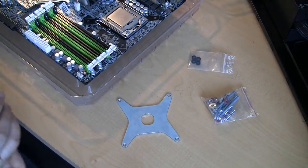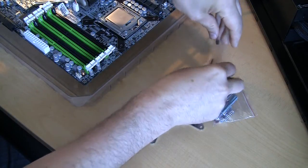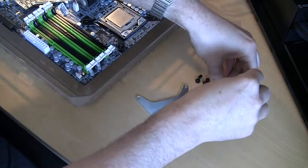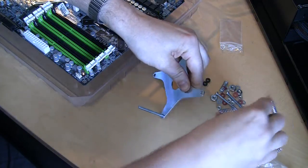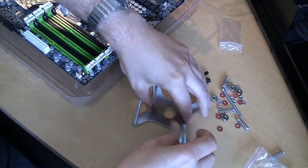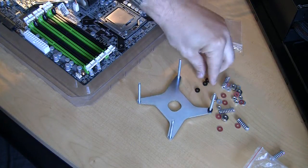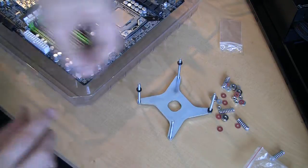Let's start the installation process. First we'll mount the backplate on the motherboard. For that I need four spacers and my screws. The first step is to put the screws through the backplate like this, then put the spacers on — here, here, and there.